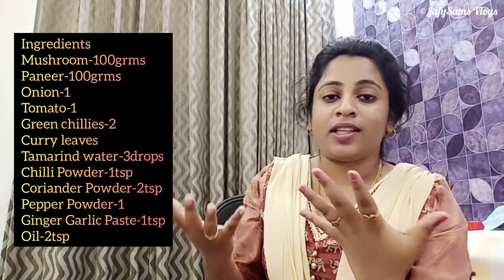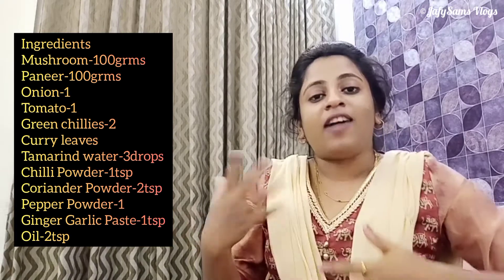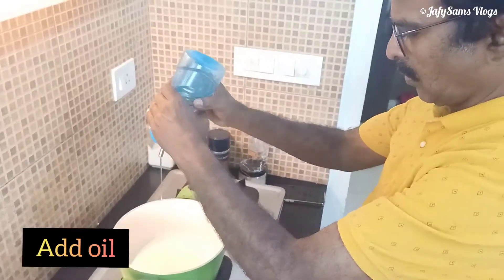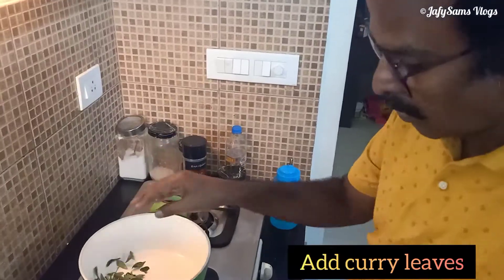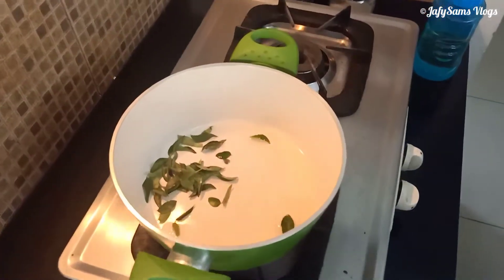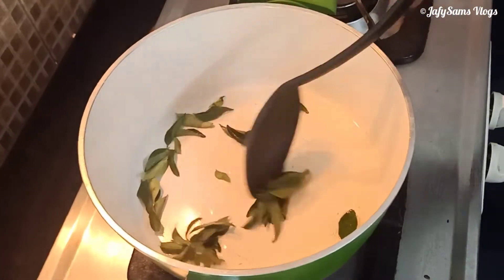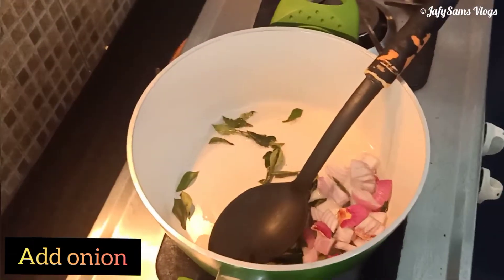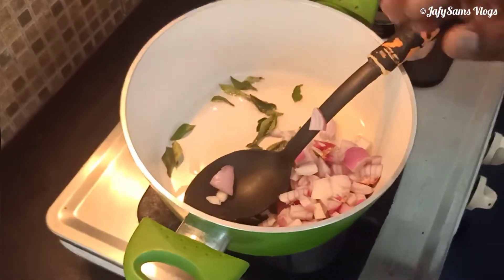I'm going to tell you about this dish. How do you do it? I'm going to add some ingredients and make these two dishes.